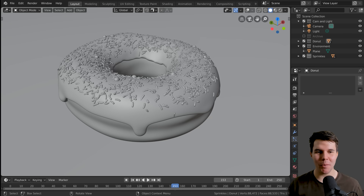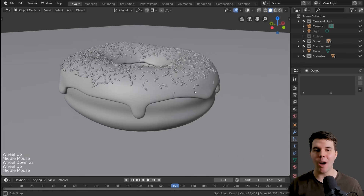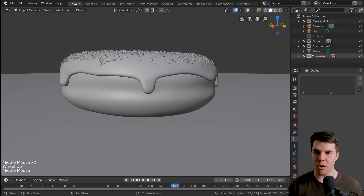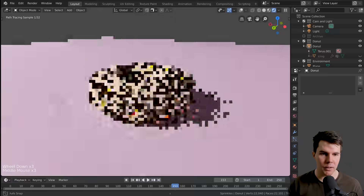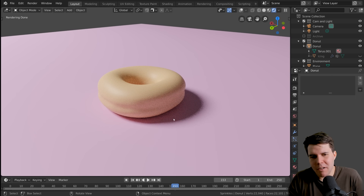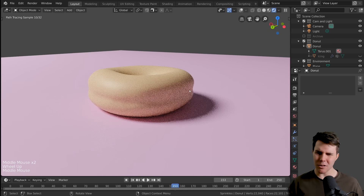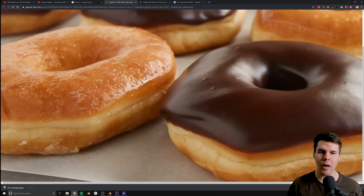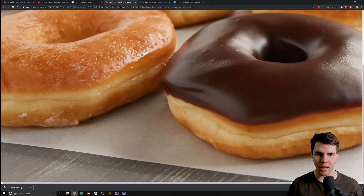Welcome back to the donut project. Our sprinkles are done and now we're going to do some texture painting on our donuts. If we hide our icing and look at our donut in rendered view mode, it looks like a donut — our brain recognizes it — but it looks a little fake, a little cartoonish. That's because if you look at real reference photos of donuts, they're not one solid color.